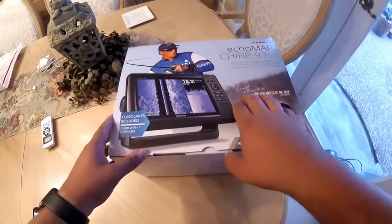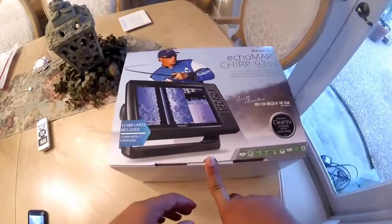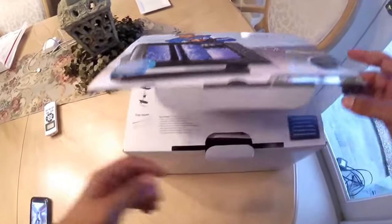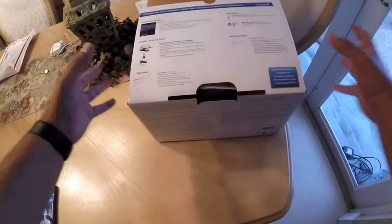I just want to start with saying Scott Martin is one of my favorite bass fishermen. So hopefully maybe this is a whole new journey — maybe I get to be on the tour one day or see him or meet him, maybe travel the lakes how he does. So that's a pretty cool start for me and my bass fishing ventures. Let's go ahead and open this box up.